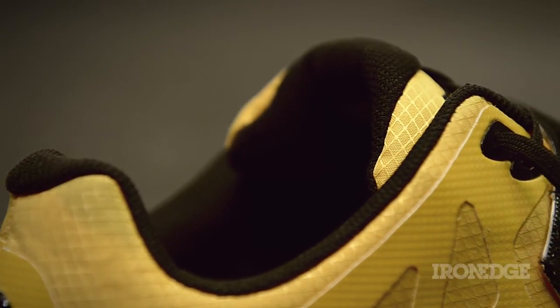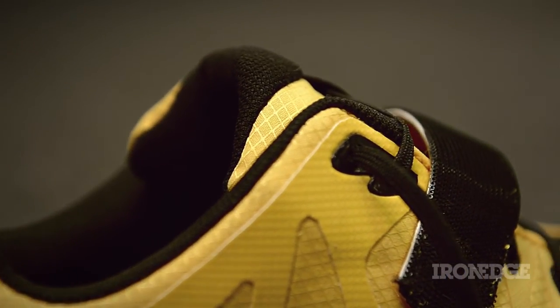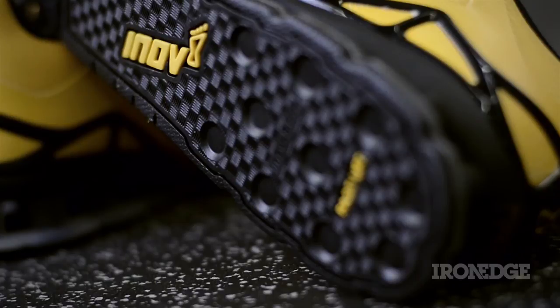With a padded tongue for additional comfort, breathable mesh lining, wear resistant nylon with synthetic overlays, and an inverse checker plate and suction cup sticky rubber sole, the Innovate Fast Lift is a true comfortable performer.